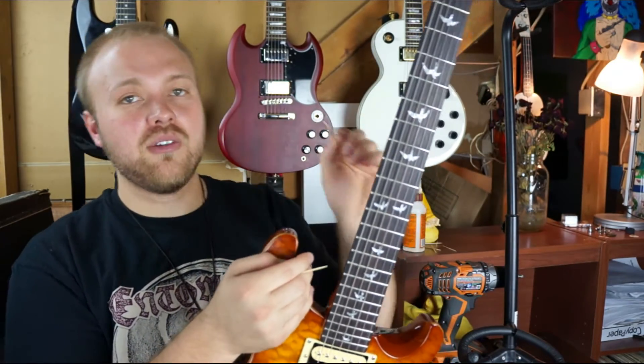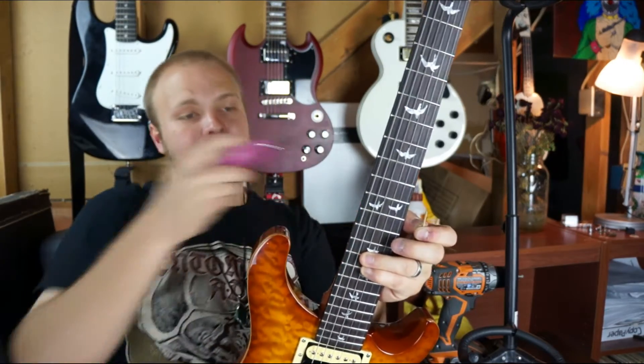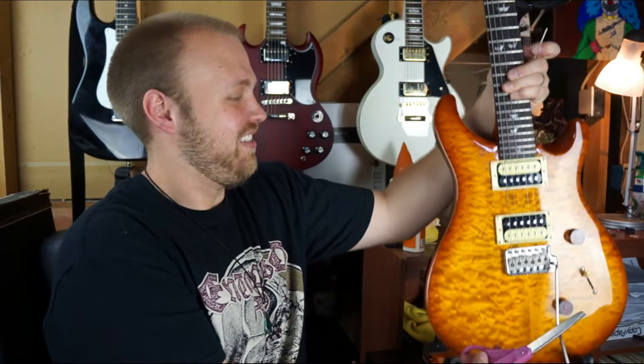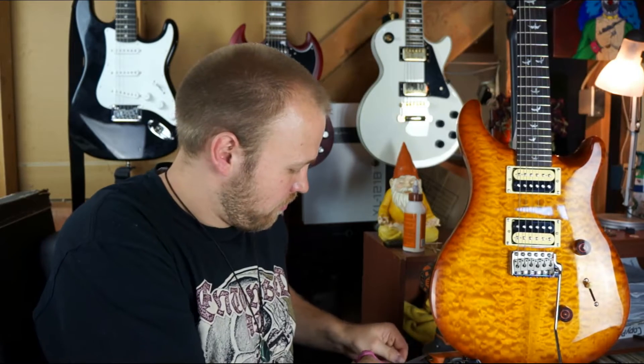Grab it with my thumb, pull it out, see how long it is, and then cut it. I'm gonna put my guitar down. Alright, so I've got one little piece of toothpick here.